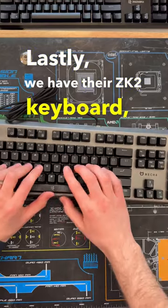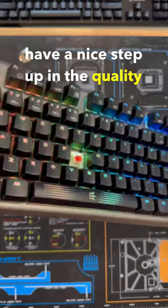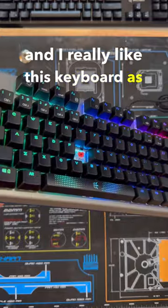Lastly, we have their ZK2 keyboard which features the same red Manic switches, but does seem to have a nice step up in the quality of the casing. I really like this keyboard as it's only around $45.